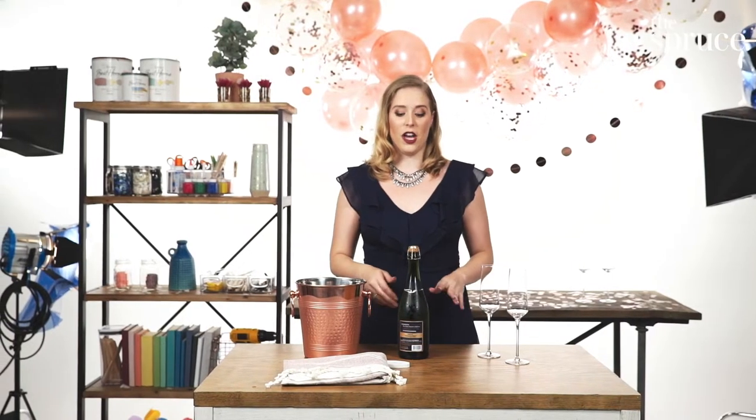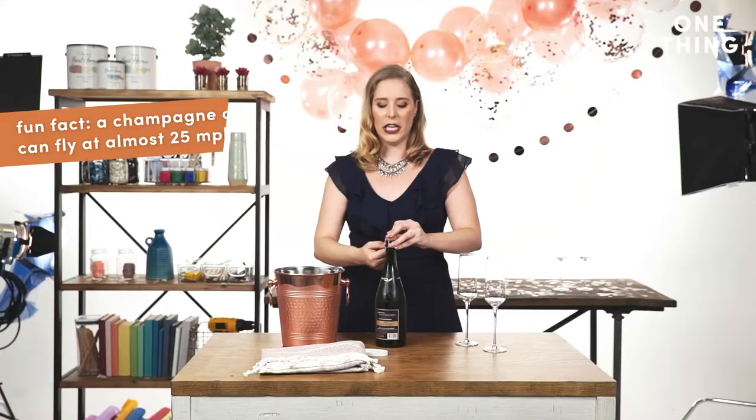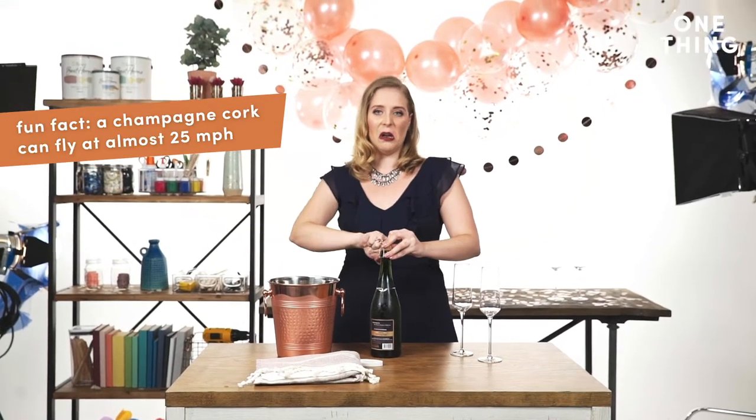Now you can take the cage off. The cage is there because sometimes the cork can come out of the bottle unexpectedly — which is not terrifying at all, it's fine.